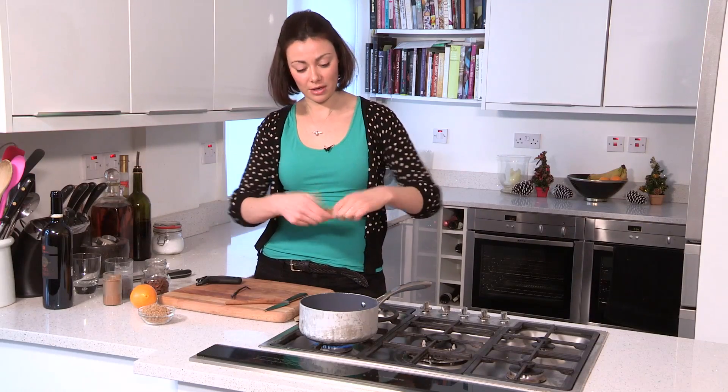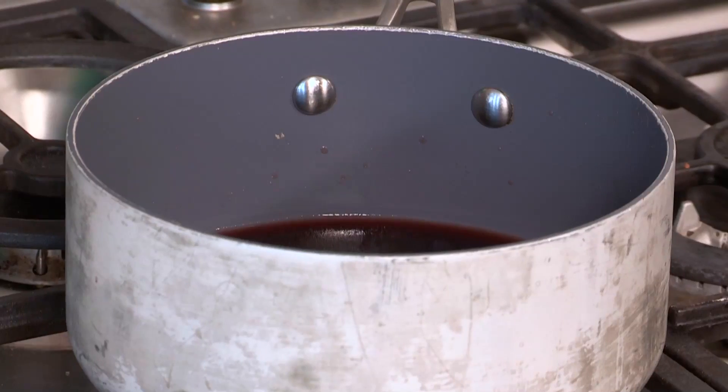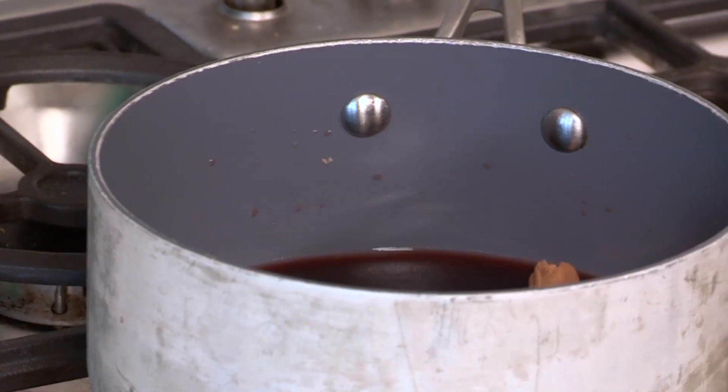Into that little bit of wine, I'm going to add a cinnamon stick. Don't use ground cinnamon, it doesn't taste very nice. And then one star anise — star anise are really strong, so just find a single one, because otherwise it can be far too anise.